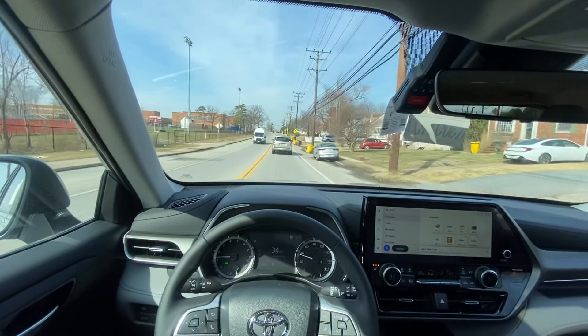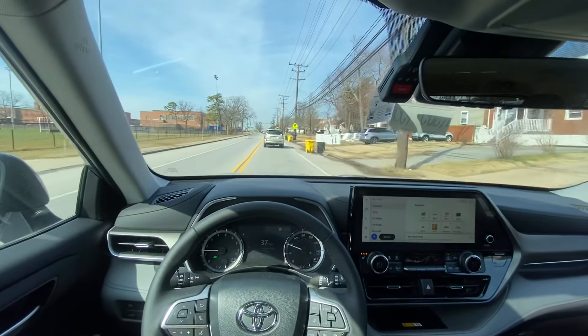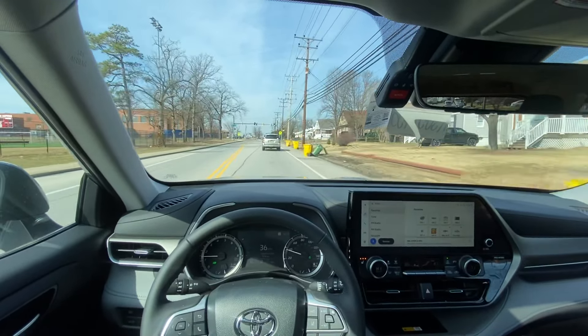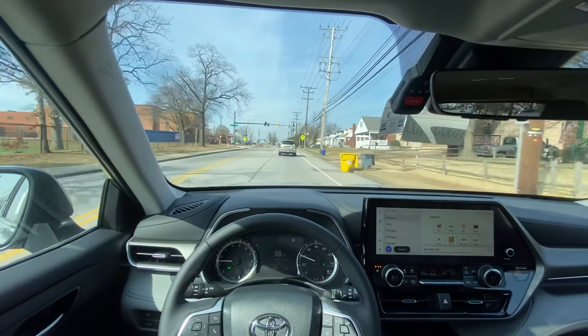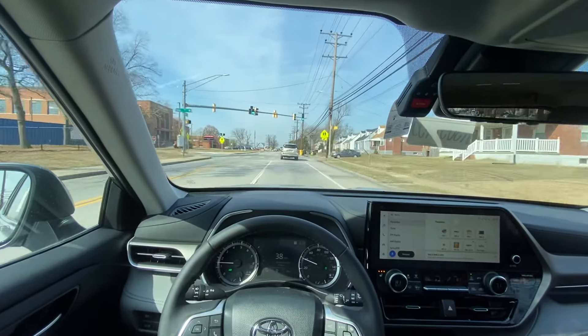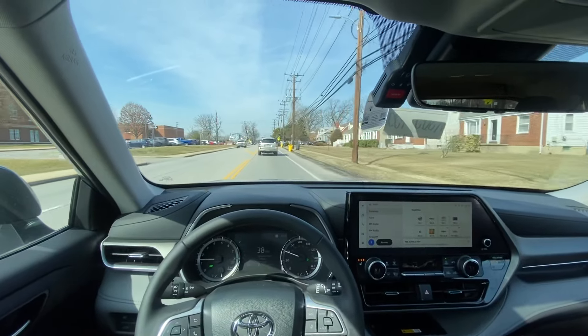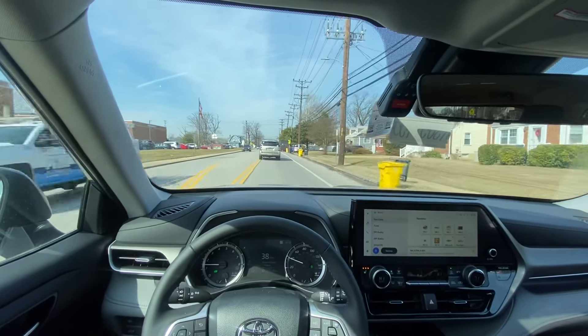The only thing I miss about the V6, if I'm being very honest, is the sound — that V6 howl. Those things sounded pretty good, especially for a family SUV. They sounded pretty aggressive when you got on it.